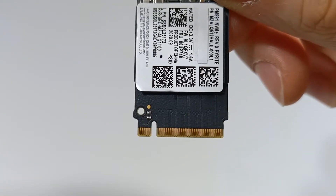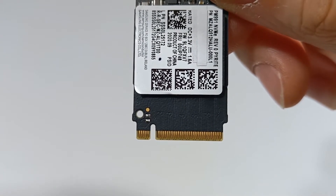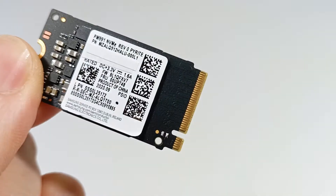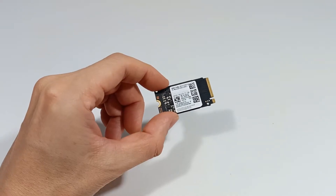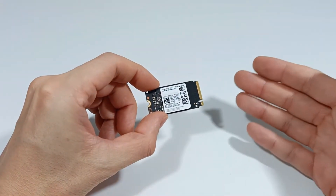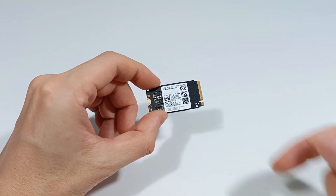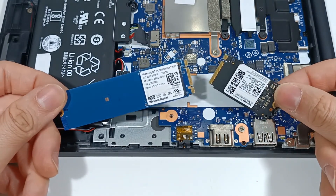This type of connector uses the computer's PCI Express interface and is known for having higher reading and writing speeds, reaching 7000 MB per second. This interface uses the PCI Express connection, utilizing faster computer speeds, which is crucial to ensuring the high performance of NVMe SSDs.